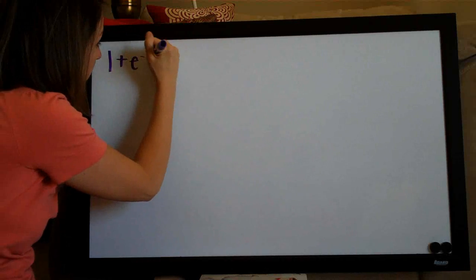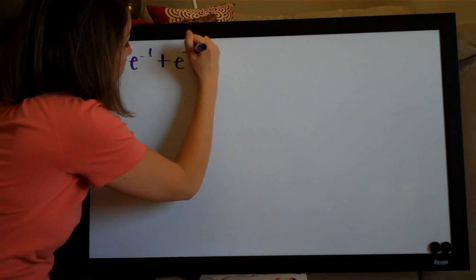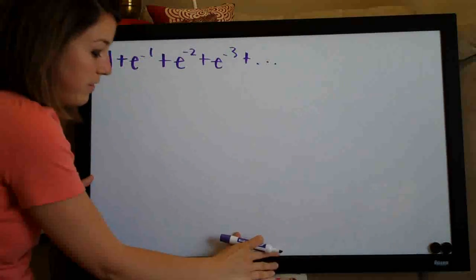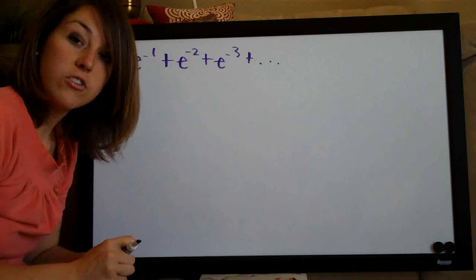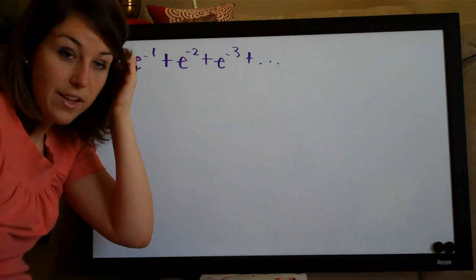Hi everyone, welcome back to integralcalc.com. We're going to be doing a bunch of infinite series problems today. The first one is 1 plus e to the negative 1 plus e to the negative 2 plus e to the negative 3 plus dot dot dot. The problem asks us to determine whether or not this infinite series converges or diverges, and if it does converge, to find the sum of the series.